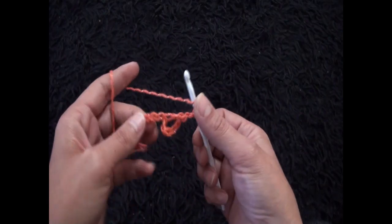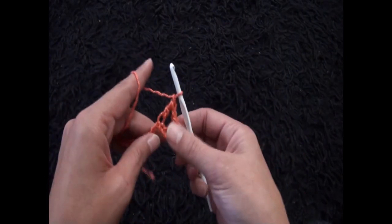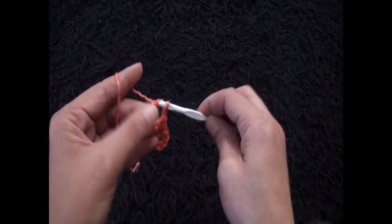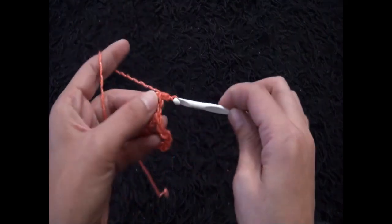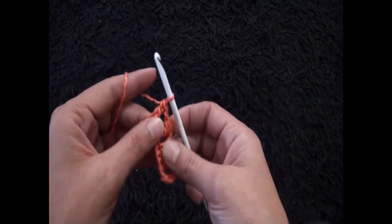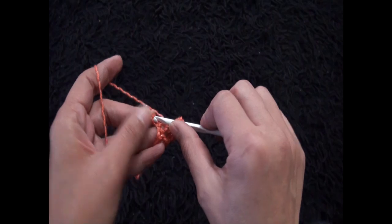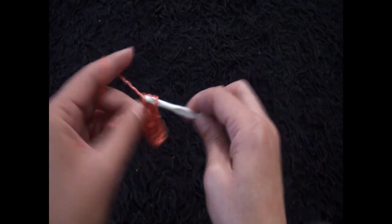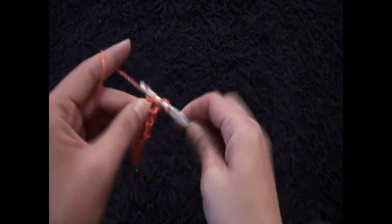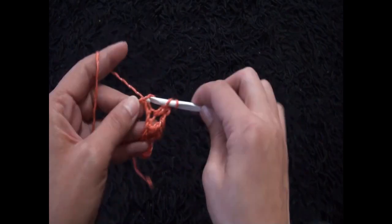I'll chain 1, skip 1 chain, and through the 2nd chain I'll make 1 double crochet. Chain 1, skip 1 chain, through the 2nd chain I'll make 1 double crochet. Chain 1, skip 1 chain, through the 2nd chain 1 double crochet. Chain 1, skip 1 chain, into the 2nd chain 1 double crochet. Chain 1, skip 1 chain, through the last chain 1 double crochet. This completes row one.